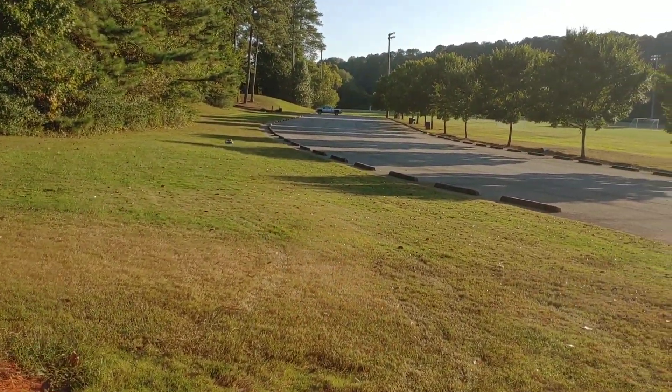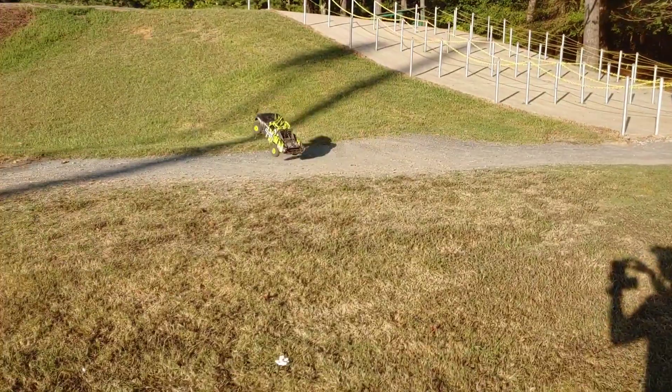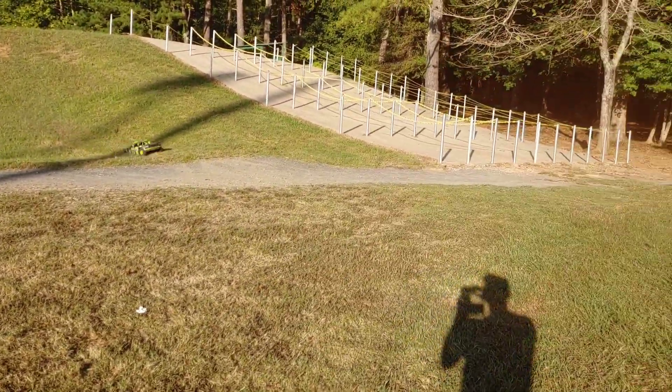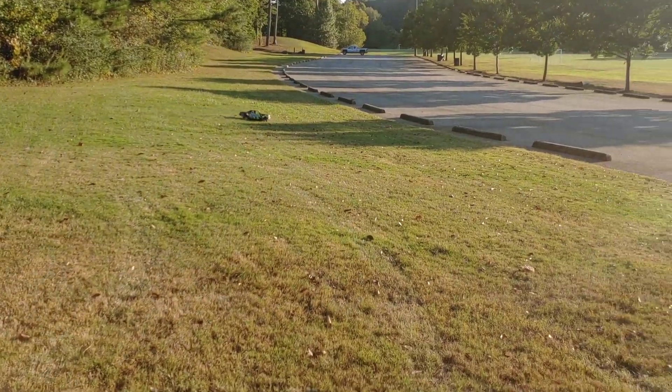Yeah, I'm gonna get one big one in before I leave. I think my battery might die — I don't know, I've been getting a good run time on this. It took the dirt the other way. All right, my battery just dumped.